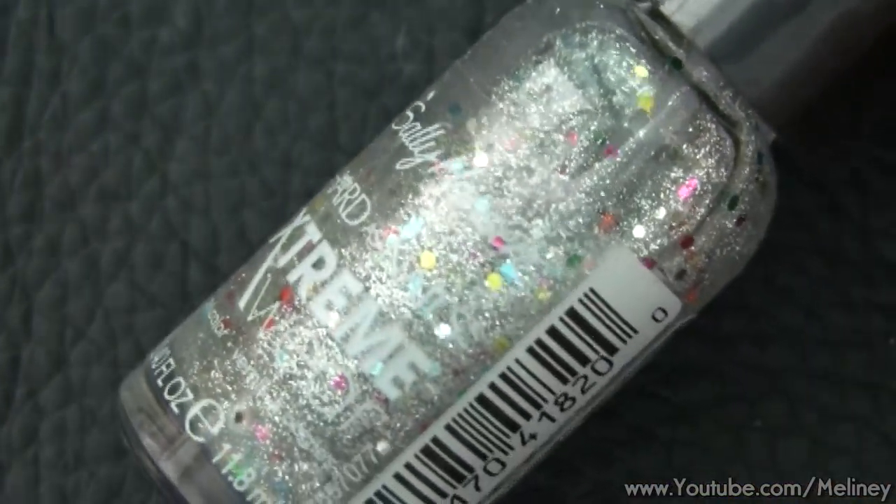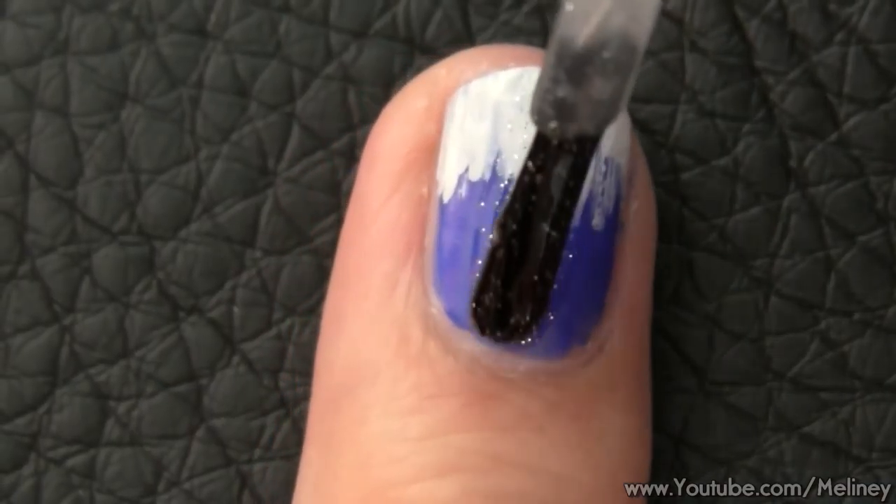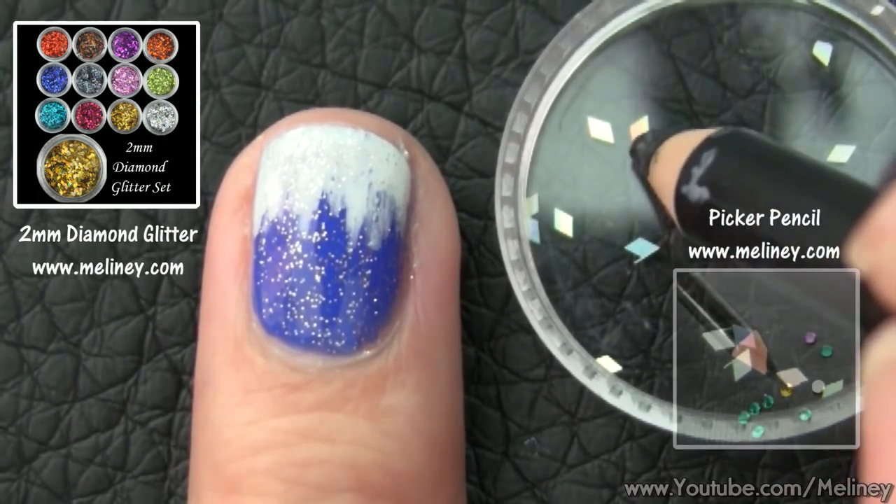Do that to all of your nails before moving on to the next step. To make it look like it's snowing, grab a silver glitter polish like this. Apply that all over the nail — both the tip and blue sections — and it will create this amazing snowy effect.